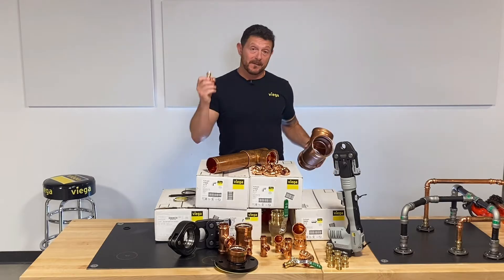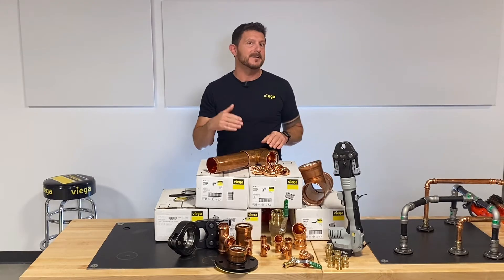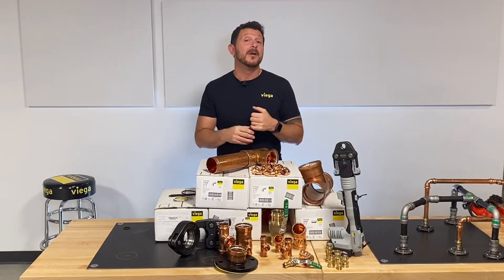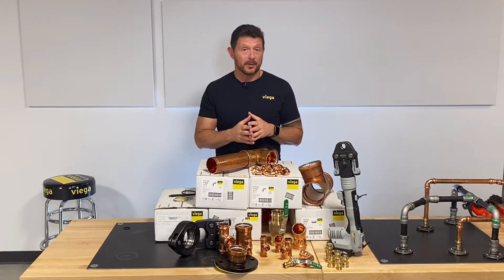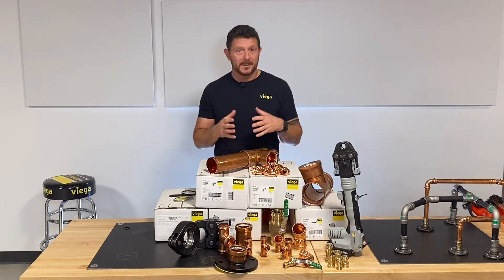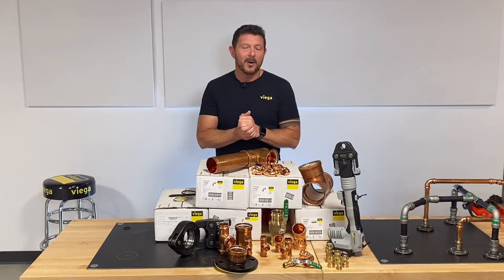VEGA ProPress fittings are available in sizes half inch through four inch for hard-drawn type K, type L, and type M copper. You can also use it on soft-drawn copper in sizes half inch through inch and a quarter. Your copper just has to conform to ASTM B88 or B75 standards and you're good to go.